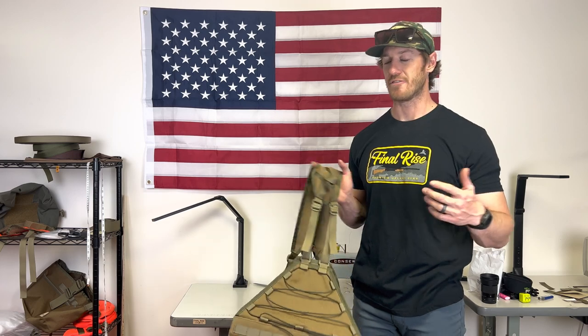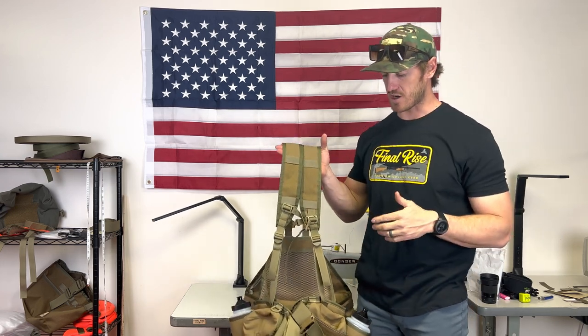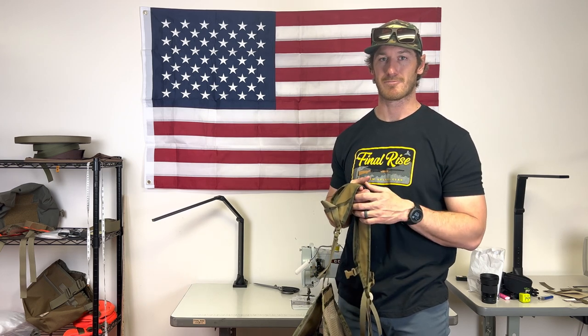That is the Final Rise Summit vest. If you have any questions, please reach out — I'm sure there's something I missed. You can email us at team@finalrise.com, and my cell phone number is on the website. We're here to help you, and we appreciate you considering our product and taking the time to watch this video. Thank you so much, God bless.